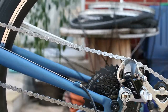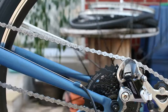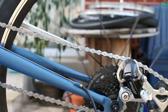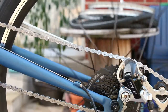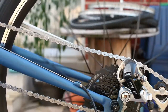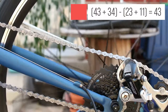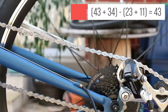To put that in numeric terms, capacity is the difference between the size of the largest possible gears and the smallest possible gears, measured in teeth. In this case, the crank has 43 teeth on the largest gear and 23 teeth on the smallest gear. The cassette has 34 teeth on the largest gear and 11 teeth on the smallest gear. Plugging that in, we get 43 plus 34 minus 23 plus 11, and that equals 43.